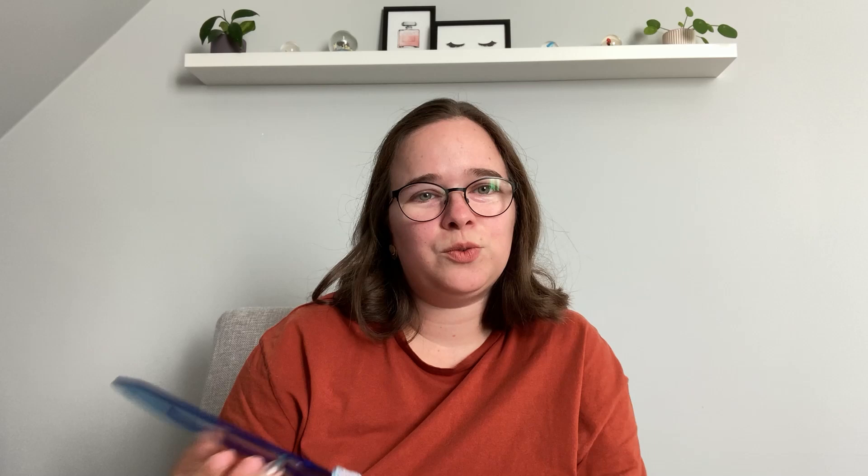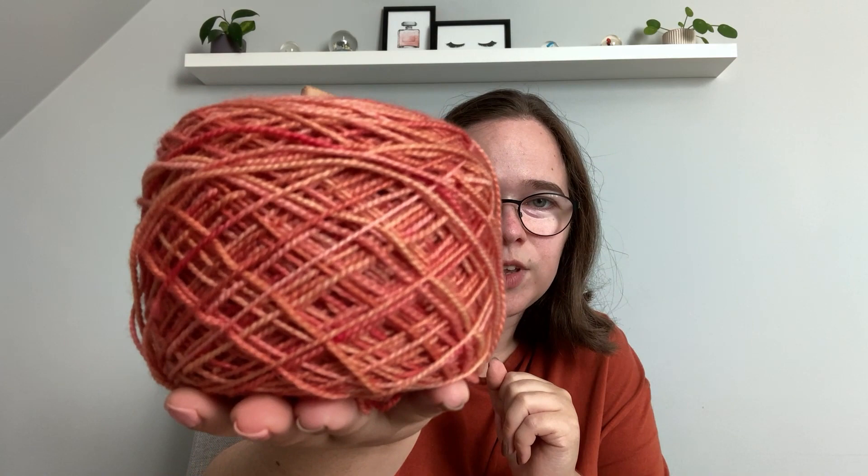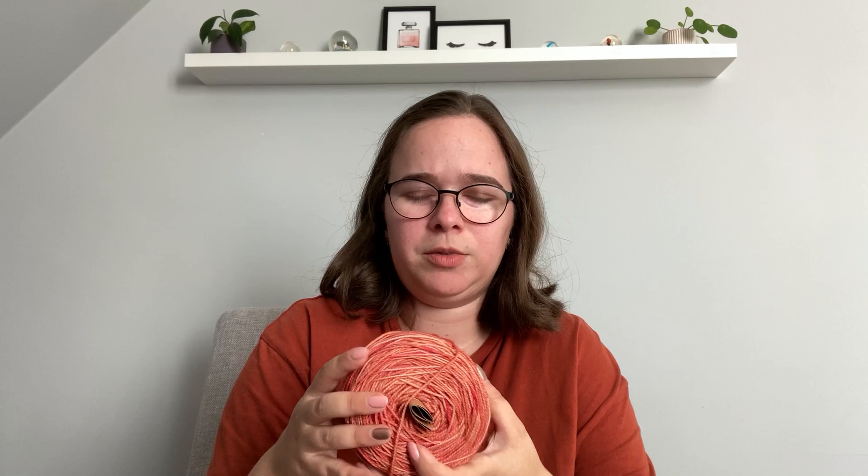I've made the first sock and just cast on my second one, so I hope to finish these soon — they're shorty socks so still good to wear in the fall at home, and they're really soft. I also have another lovely hand-dyed yarn by Ginger and Thyme in what I think is the perfect fall color. I don't know yet what pattern I'll use, but these will be my fall socks. I want to make really long, cozy socks — maybe with some lace — so I'm still looking for a pattern.